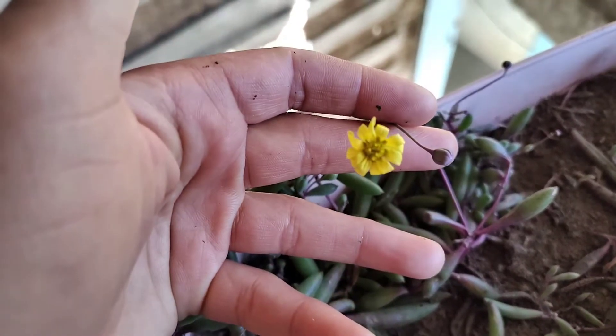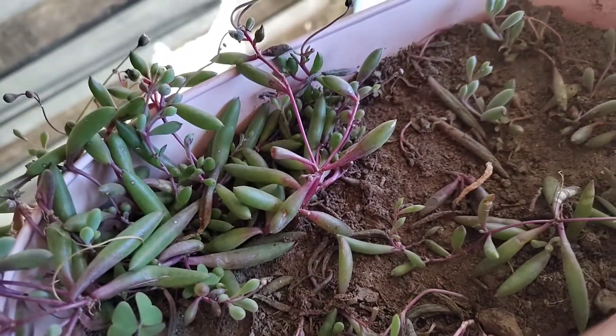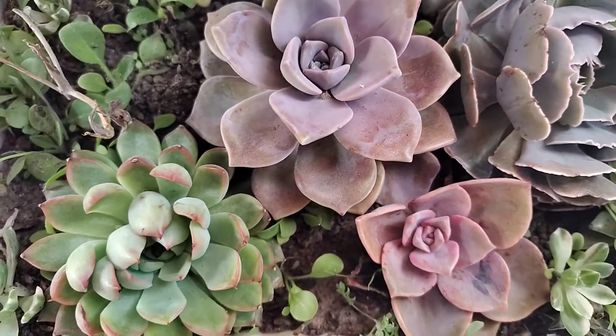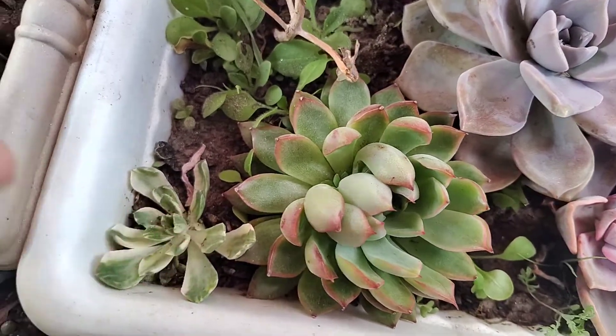This is a ruby necklace — it is flowering and growing well. The succulents are growing well.